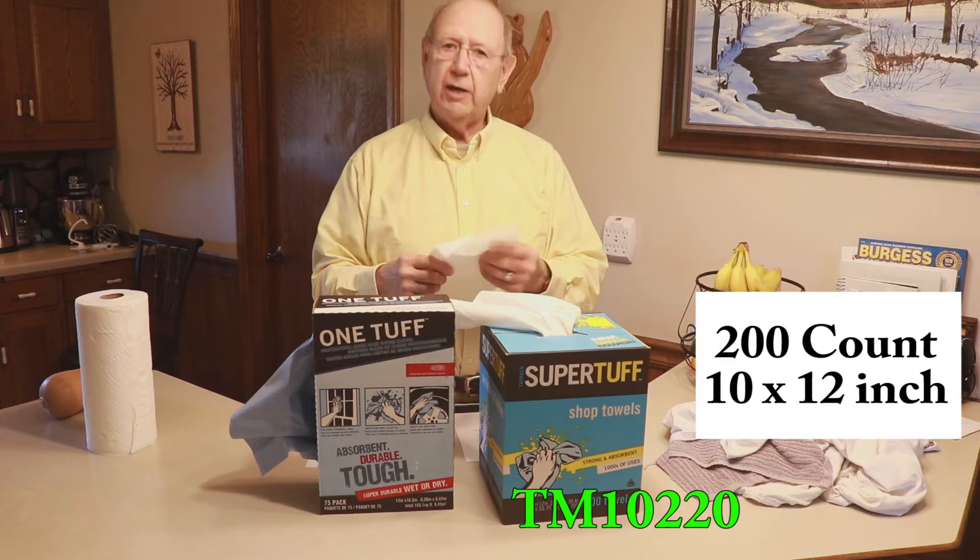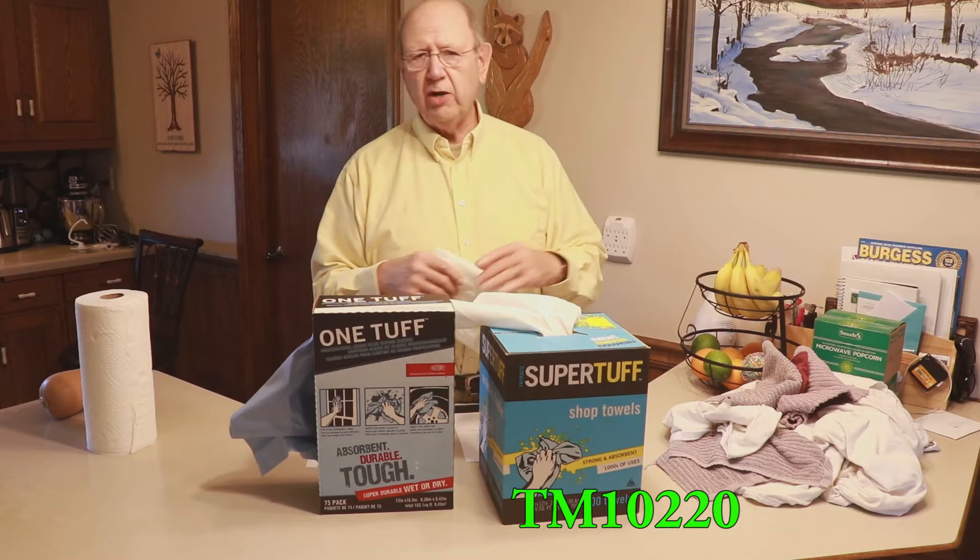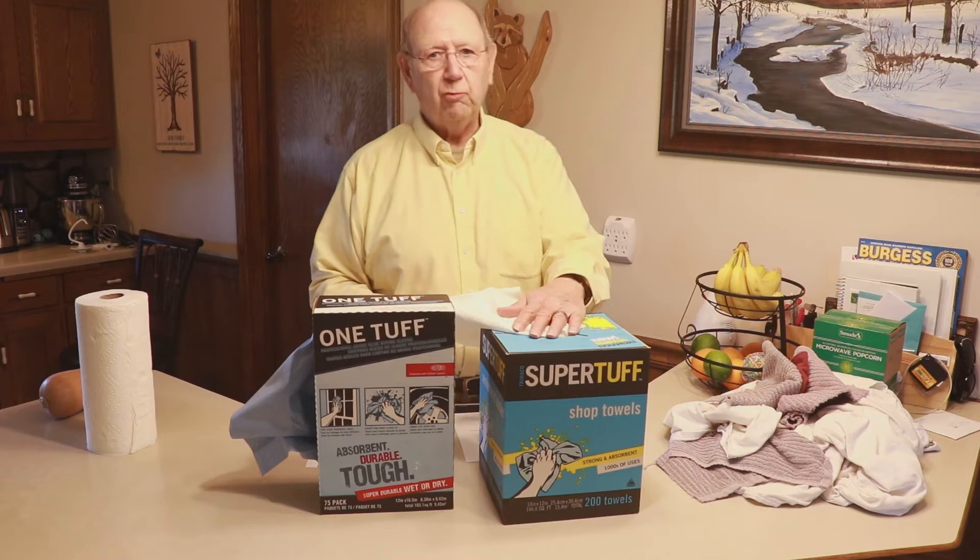It is so soft — man this is nice. And yet it's really extremely tough. I don't know what the tensile strength is on this but it is tough. You can get it wet and you can wash stuff over and over. You can do the windows, you can wipe stain — you can do a lot of stuff with this. I keep it in my wood shop.